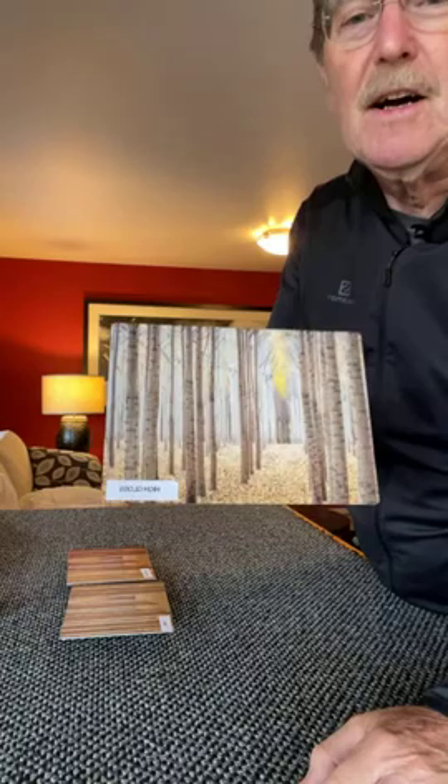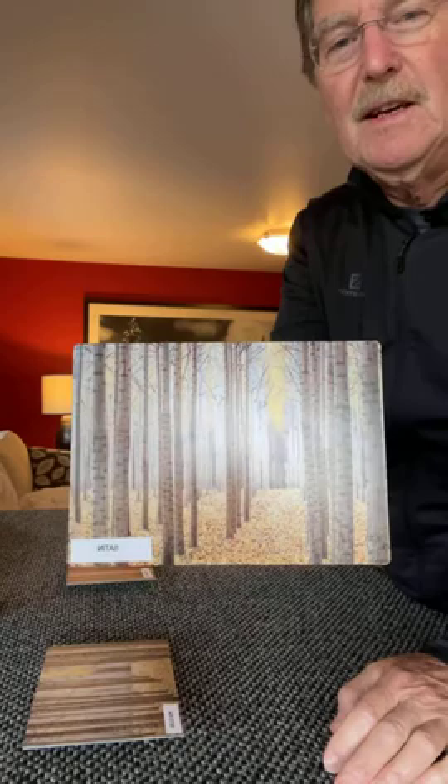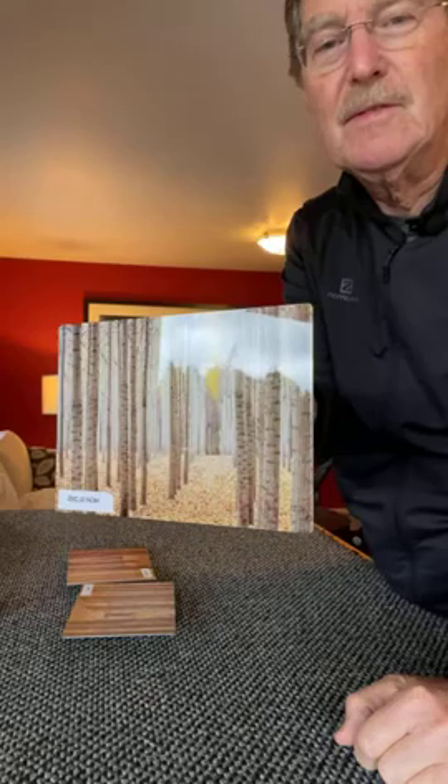I wanted to start out with the different finishes in metal prints. This is a high gloss print, and I have some windows directly in front of me that demonstrate how these reflections will look. With glossy prints they're really cool-looking — kind of high-tech looking for modern installations. This one right here is a satin metal print. You can see it has a little bit of a hazy gloss to it. If you turn it like this you wouldn't see any reflections at all, but with the high gloss print you might still see some windows in there.